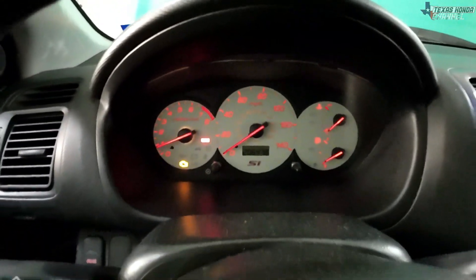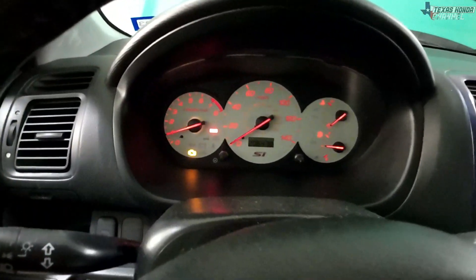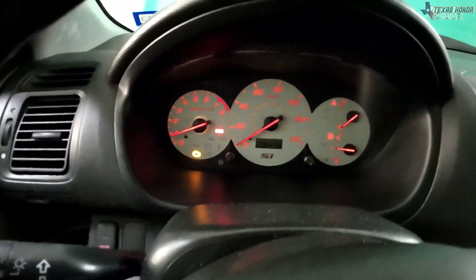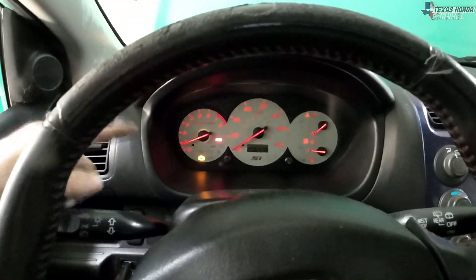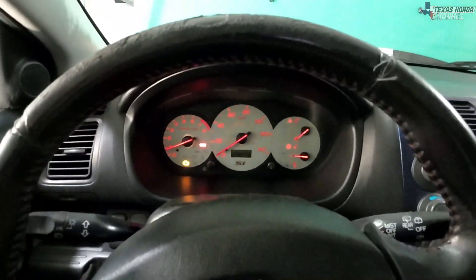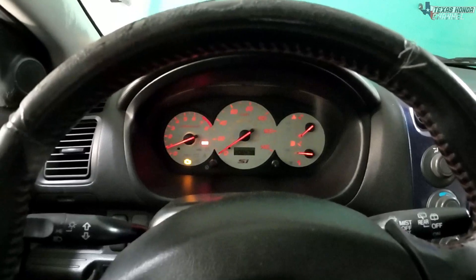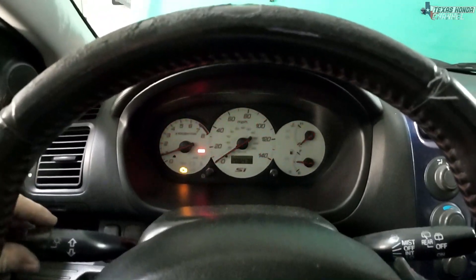It runs pretty smooth and has really good throttle response. The check engine light is on — I have an O2 sensor downstream light and the evap — but that will go away soon enough. Once I get the other stuff we'll be good to go. But there it is working.